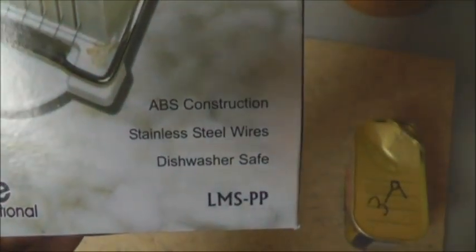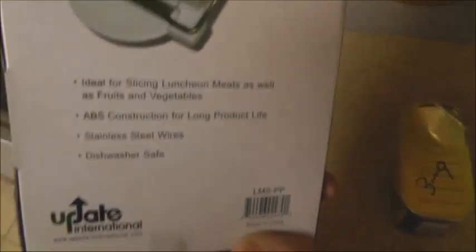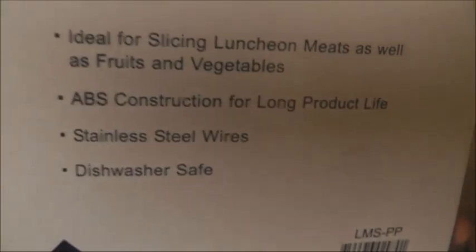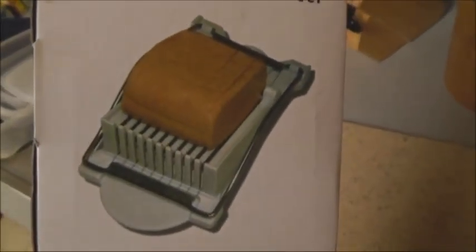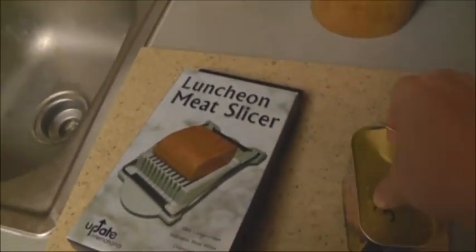So here is our luncheon meat slicer. As you can see, stainless steel wires, ABS construction — they really spared no expense. It's ideal for slicing luncheon meat as well as fruits and vegetables. Long product life — that's what you need to survive any apocalypse. Dishwasher safe, of course you'll be washing this by hand in a dirty tub if there's an apocalypse.